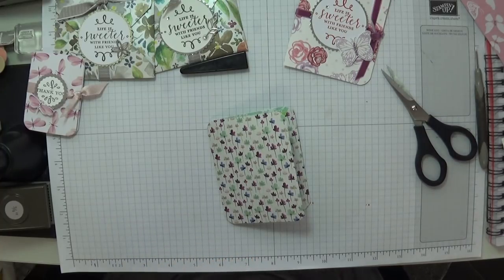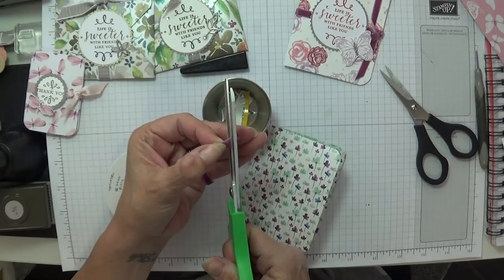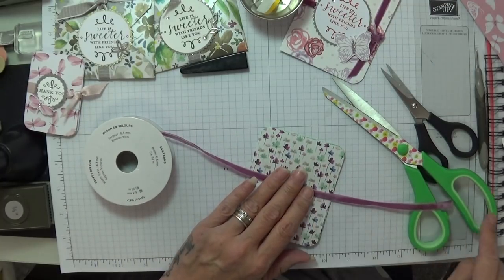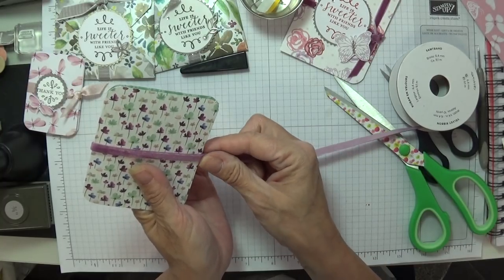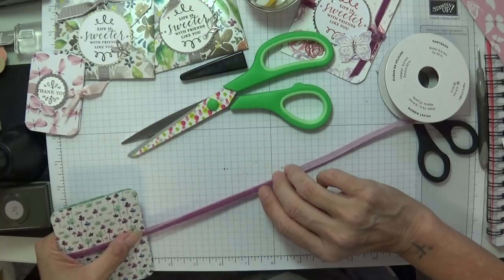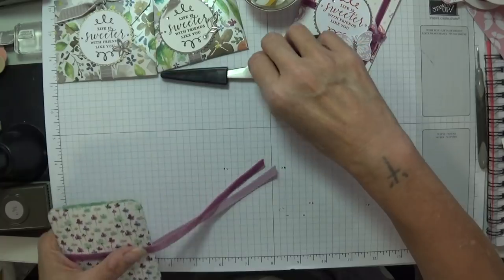I want it at 100 degrees so I know all the bacteria is killed. And look at that — it fits in there perfectly. I'm going to use some more of this crushed red velvet ribbon because it goes beautifully. It's in my ribbon dispenser. The end is a little bit tatty so I'm going to put that straight. I'm going to tie a bow this time so I'll give myself a good amount of ribbon. I love this paper, it's just gorgeous.